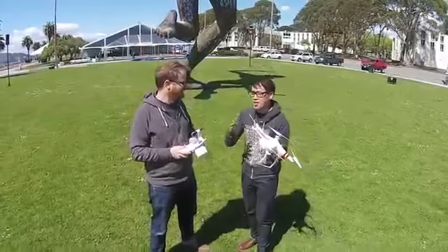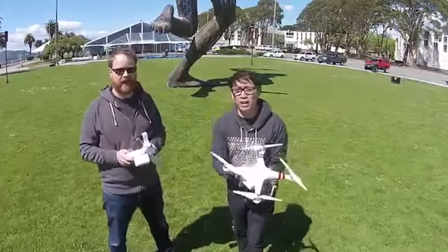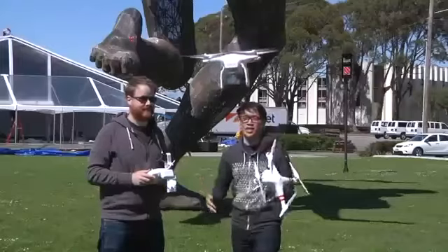I've wanted nothing more since getting this than to take it out and fly every single day. So enough talking about the quadcopter — let's get to the actual flying. We're allowed to fly, so let's teach you how to fly. Eric's here to teach us.